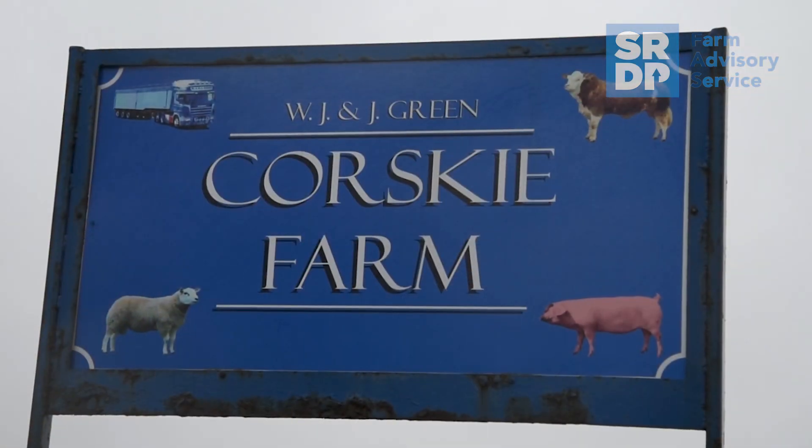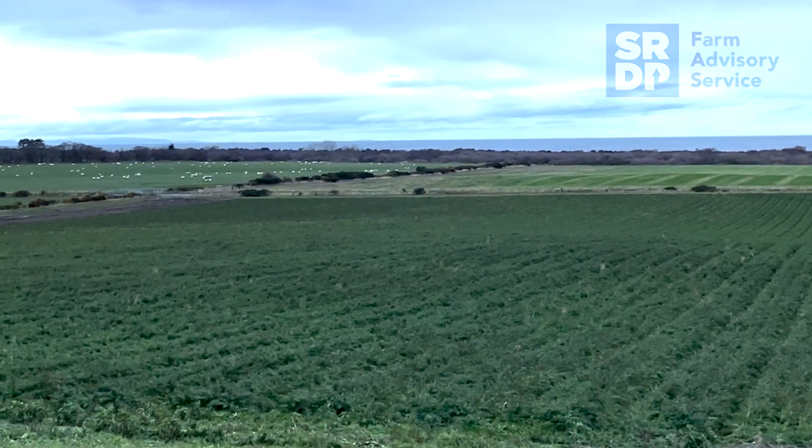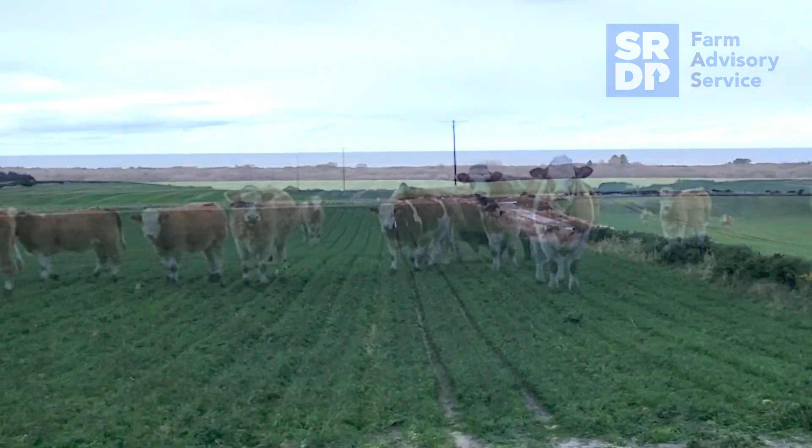I'm Ian Green from Korski Farm, Carmouth. It's a farm in partnership with my mother and father and eldest daughter Laura. We're on a mixed farm with cereals, beef, sheep and pigs. The reason we were looking at the Ritchie Beef Monitor was the fact that we felt we weren't getting full potential out of selling finished cattle.